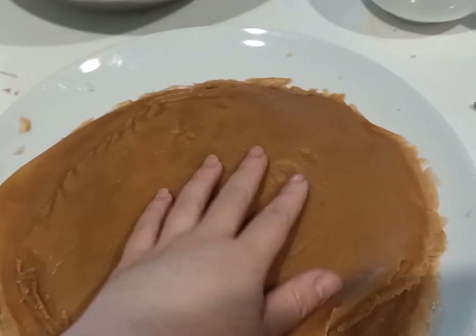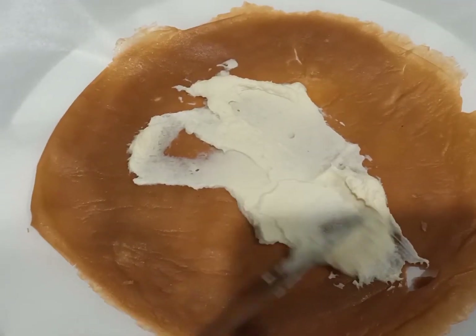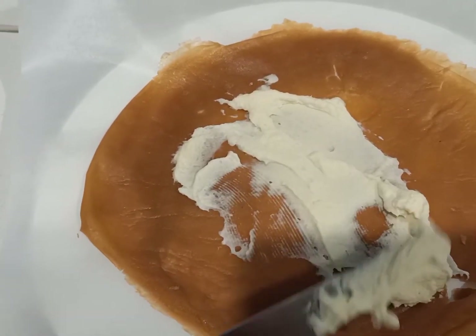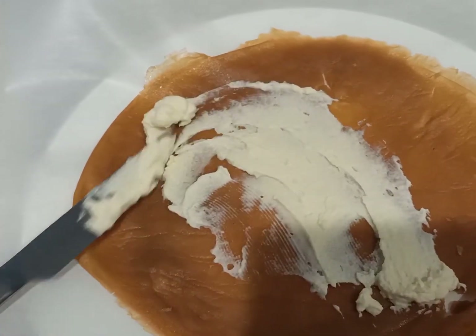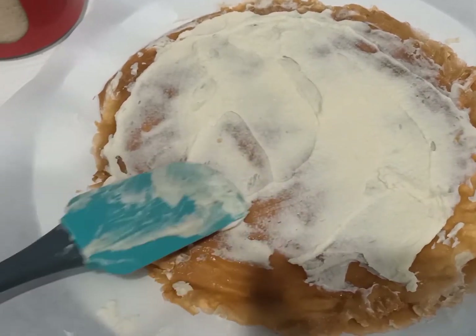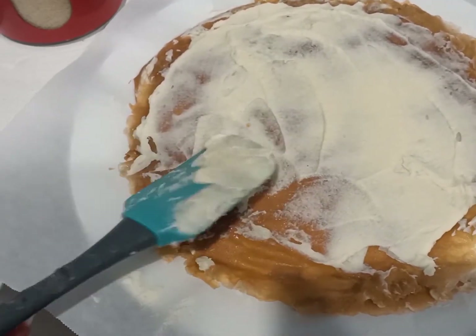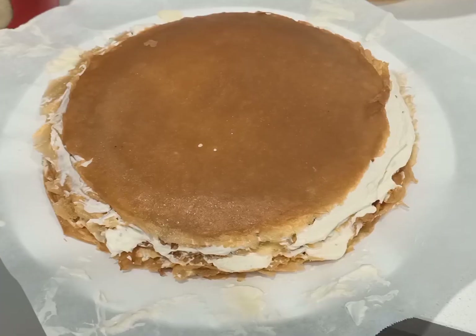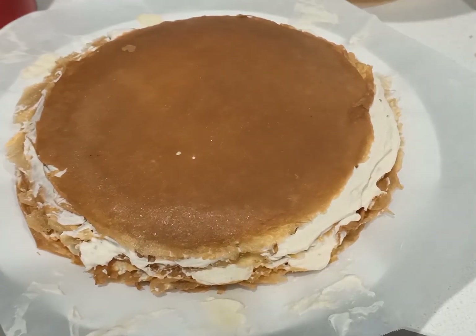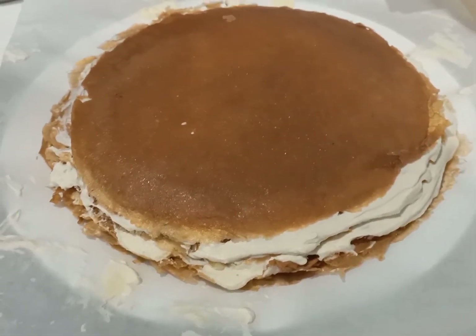Finally is the assembly step. You put one layer of crepe at the bottom, add cream on slowly, and then build them up. This is my first time doing this sort of cake so I don't have all the professional tools, but just use whatever you have and you'll do fine. This is the look after you pile up everything — 15 layers of crepe and 15 layers of cream.